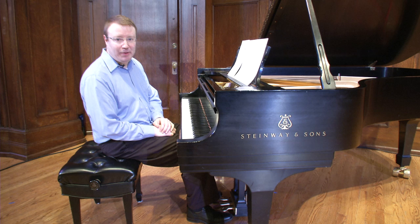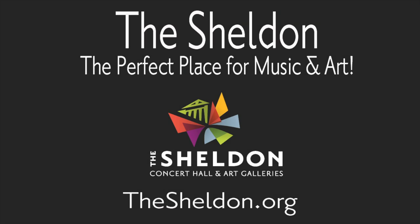Thank you, and happy practicing. I'll see you next time.